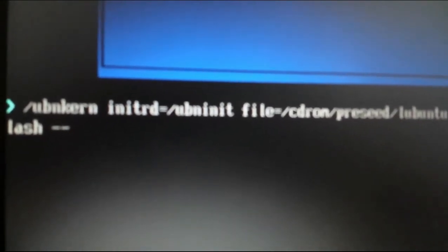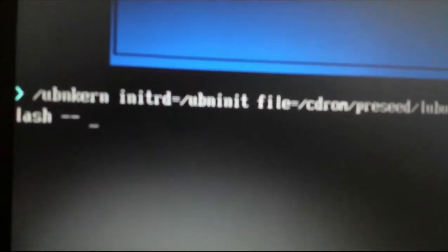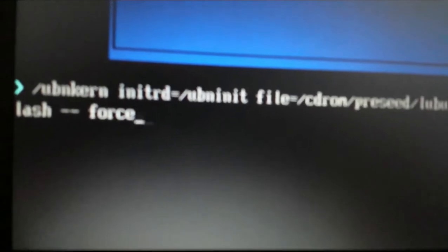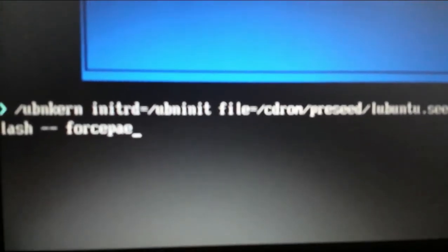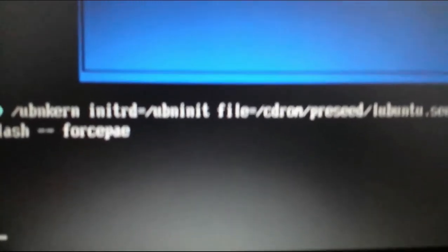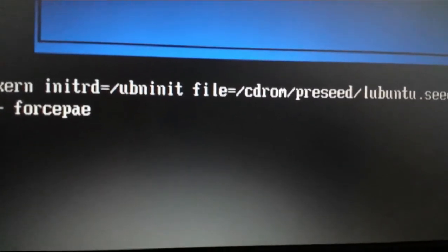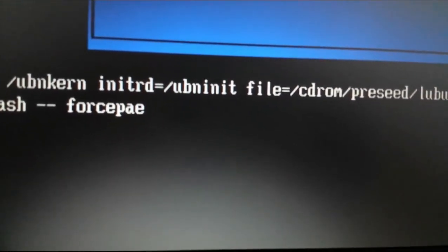Once again, once you get to the blue screen to try Peppermint, hit the Tab key. This will bring you to this command prompt. After the two dashes, hit a space — make sure there is a space between the dash and when you type in 'forcepae.' This will allow you to try Lubuntu, Peppermint, Xubuntu, or whatever OS that requires a PAE-compatible computer.